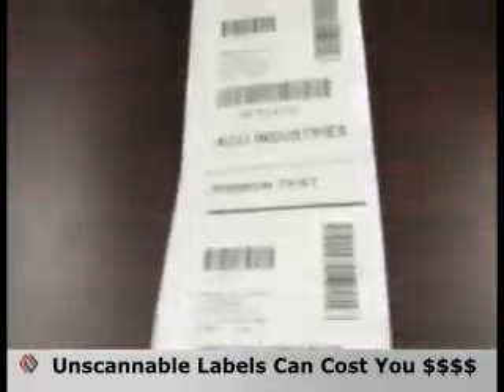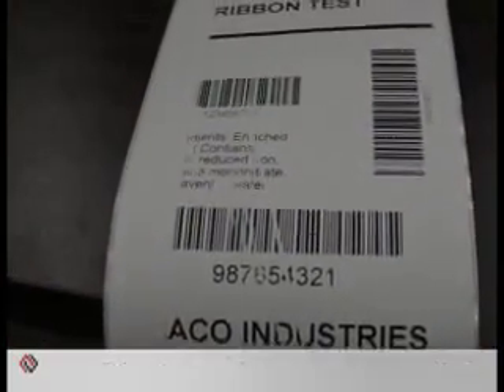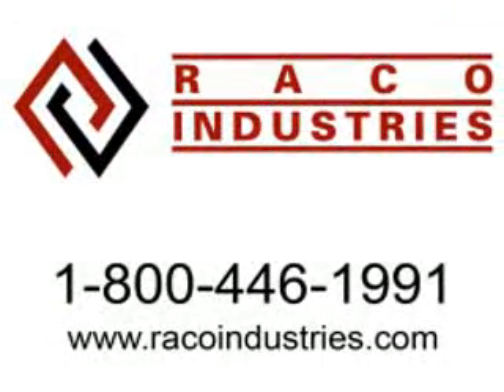And remember, that four-cent label can cost your company hundreds in compliance fines if the barcode is not scannable. For more service tips, contact us on our toll-free 800 number or visit our website, www.bracoindustries.com.